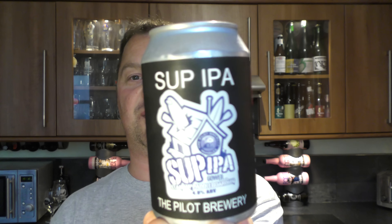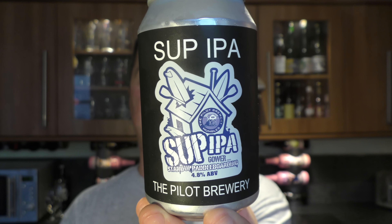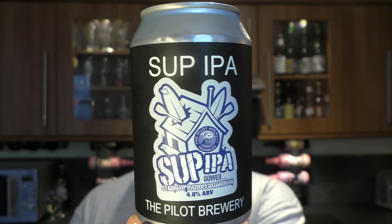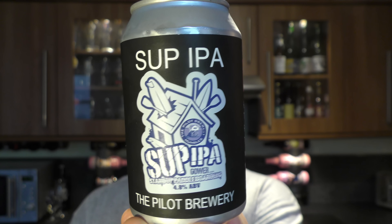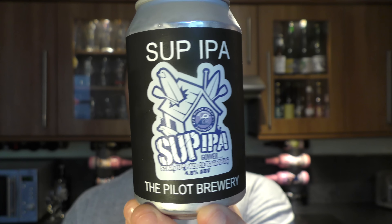It's beer o'clock on Reloil Craft Beer. Today we've got a beer from The Pilot Brewery and it's a can of their SUP IPA. It comes in at 4.8% ABV and it's in collaboration with suphut.co.uk. They're a stand-up paddling board firm that sells stand-up paddling boards. Let's get the beer out into a glass and see what we get.